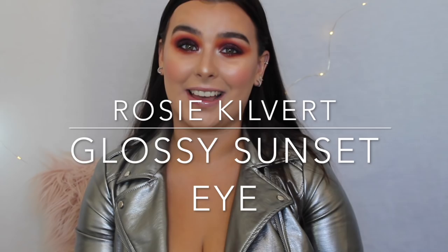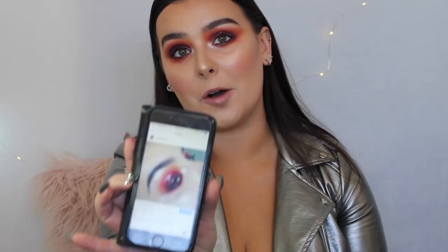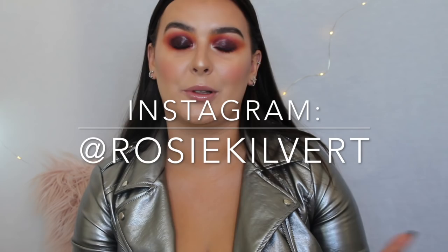Hey everyone and welcome to my channel. This is my very first video and I'm so excited. I'm Rosie. I've been on Instagram for quite some time now and I did this look a while back. After I posted it, I got so many questions from people on Instagram asking how I do this glossy look. So I decided to come up with this sunset, smoky, glossy look paired with kind of a wet skin look.